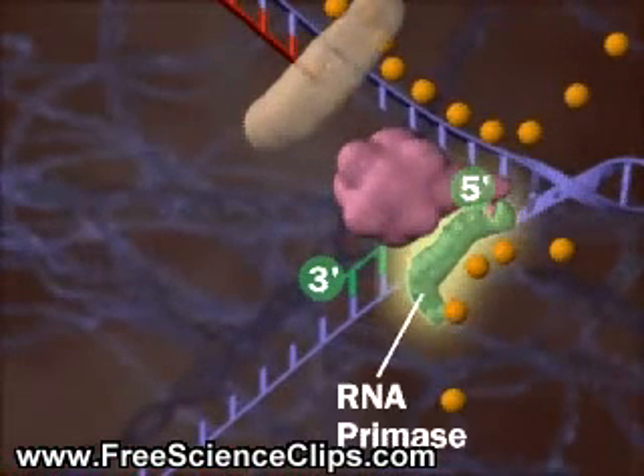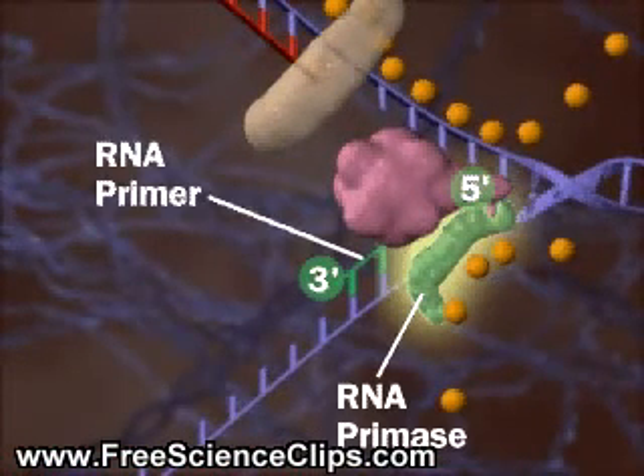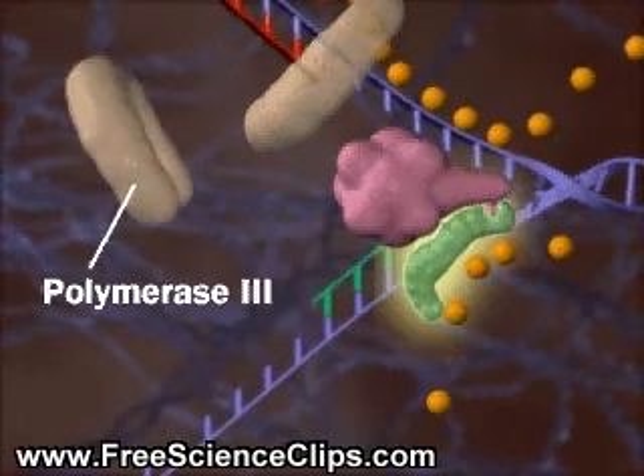First, an RNA primase lays down an RNA primer. Then, DNA polymerase 3 lays down new DNA.